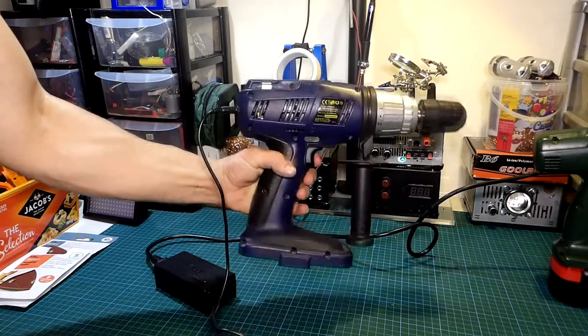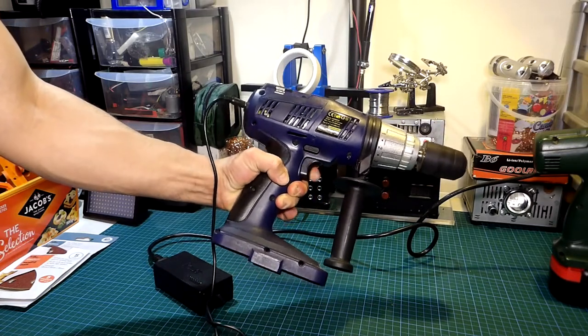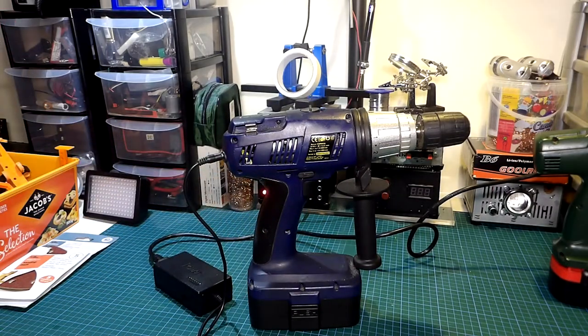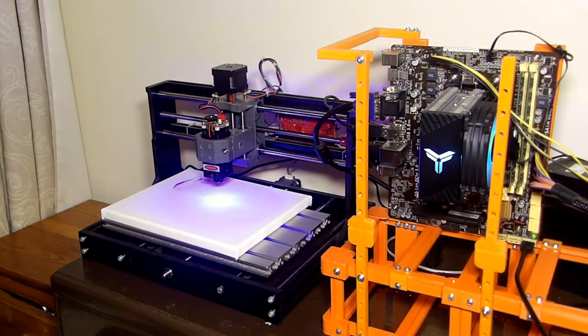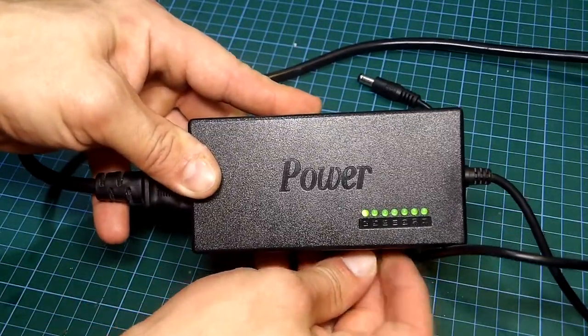You may ask why keep the battery instead of just adding wires straight to the tools. Well, that would be too simple and it would make the tools not reliable and also not portable anymore. For powering the tools I will be using a charger provided with my CNC machine, due to its variable output voltage, but you can use any power supply.